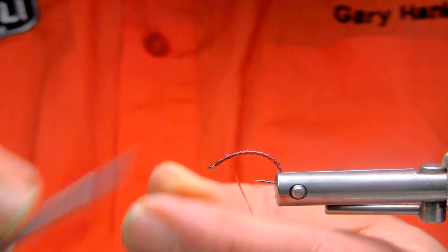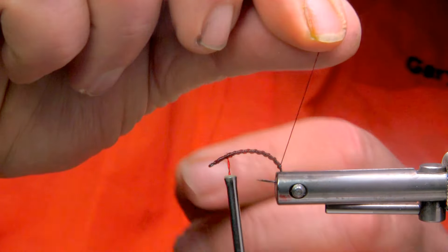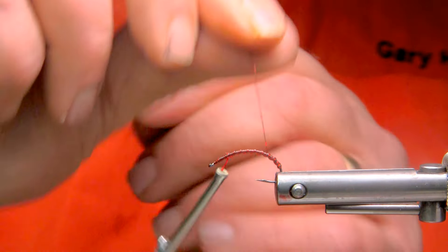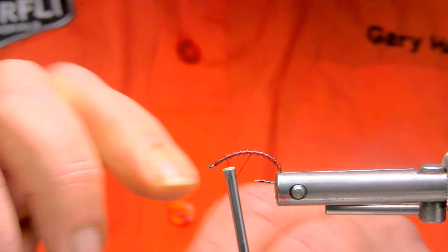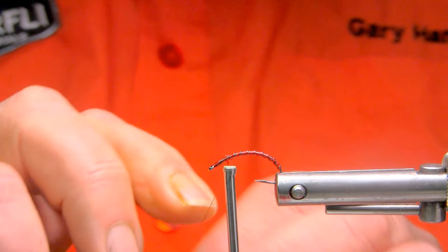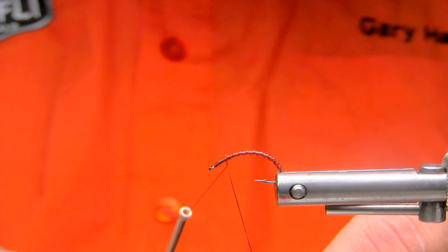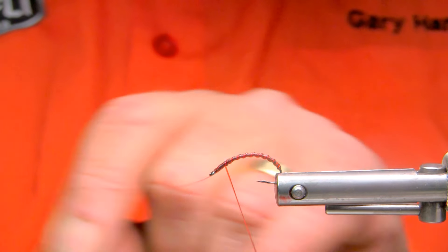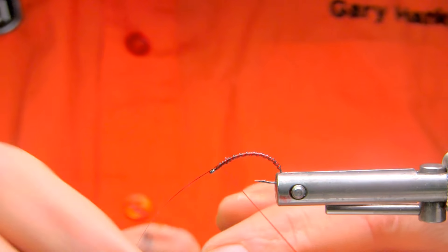There's a little bit of the tag showing on the tinsel. Now we'll follow with the tinsel, following the open spacing of the rib to have a little bit of flash in there. I would use this more so on overcast days, or days with intermittent sunlight. A little bit of flash certainly doesn't hurt a pattern, but overdoing the flash at times can scare the fish off, so I try to keep this as narrow as possible — three turns there.